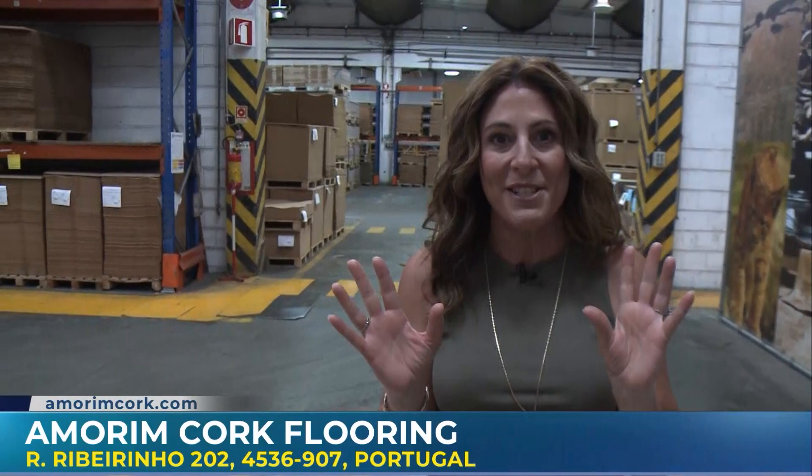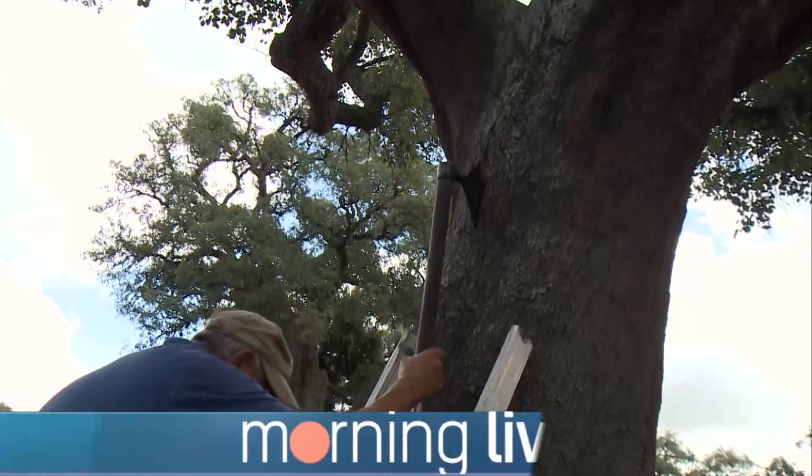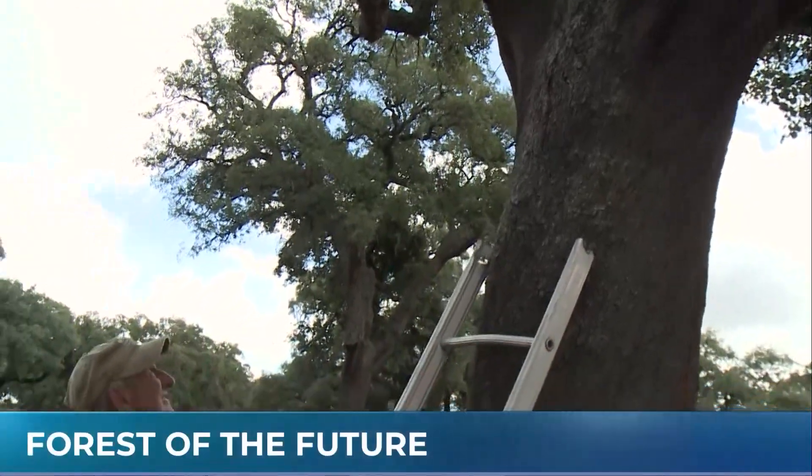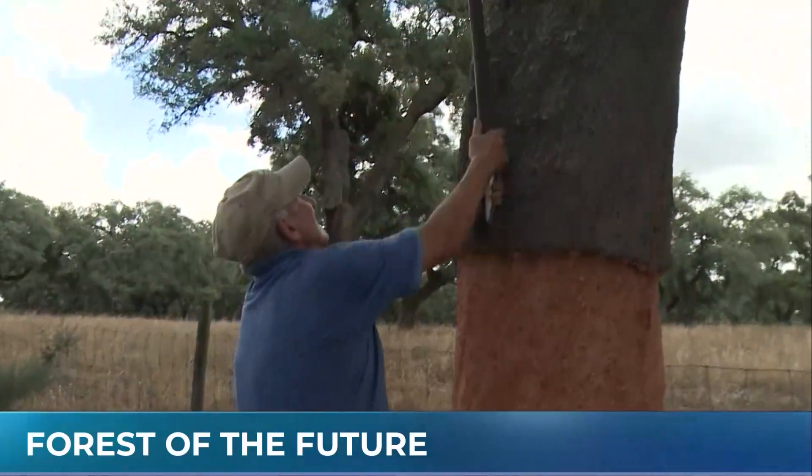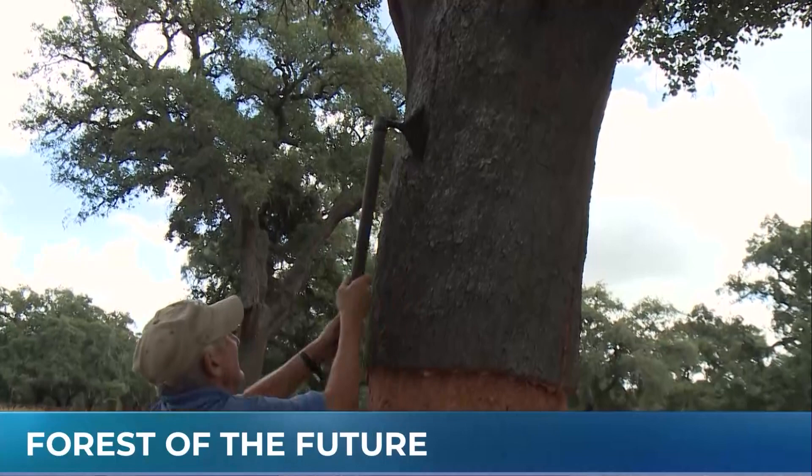Coming up, we are going to be checking out the beautiful cork forest. Welcome back to Portugal. We are in the cork oak forest, and what these gentlemen are doing is harvesting an oak tree.